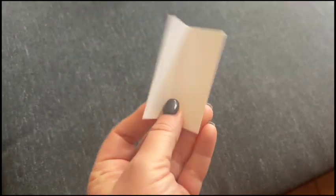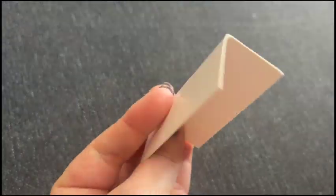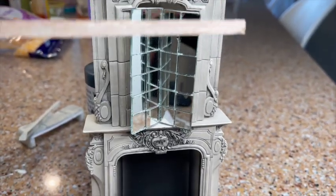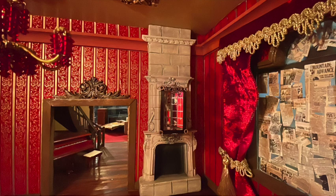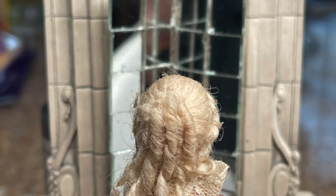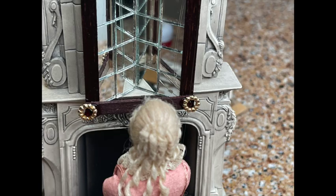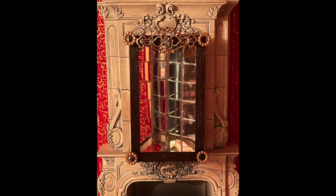To mount the two mirror pieces above the mantle, I took a piece of cardstock, cut it to the correct size, folded it, and glued the two mirror pieces to it. Then I built a simple frame from wood trim pieces, added a little stain and gold embellishments, and glued it to the outside of the mirror — on the outside so the backside of the frame won't be reflected. When you put the doll in front of the mirror, she can be less than an inch away and you will not see her in the mirror.